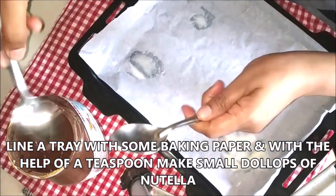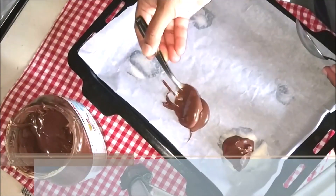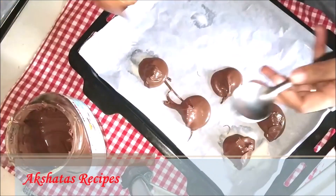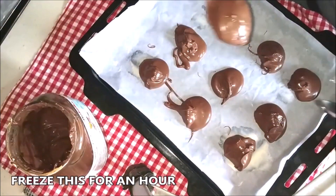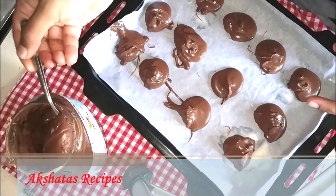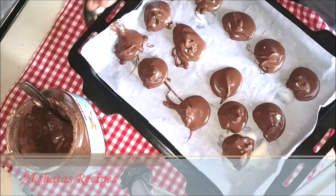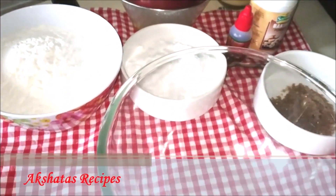I've lined a baking tray with baking paper and using a teaspoon, added a dollop of Nutella for each cookie onto the sheet. This is going to be the filling inside the cookies. Freeze this for one to two hours until it solidifies, then we can continue with making the cookie dough.